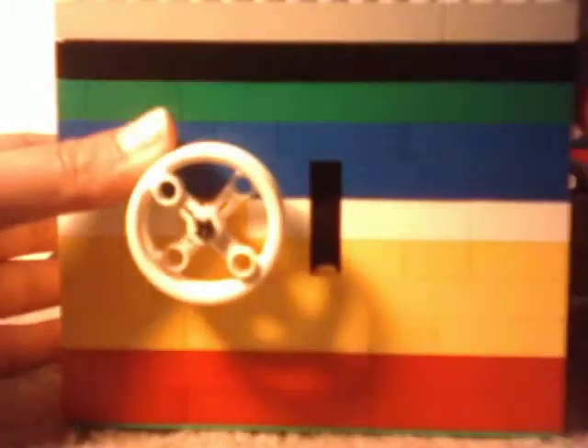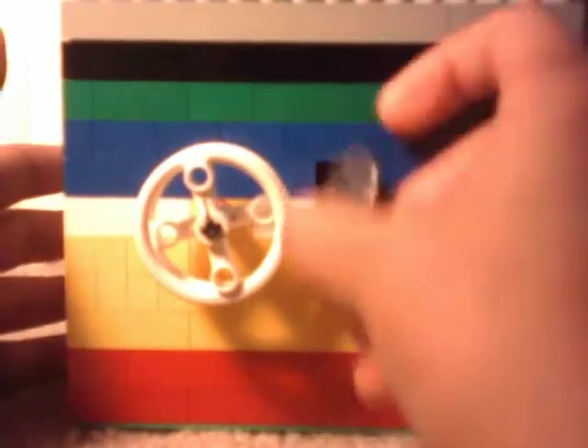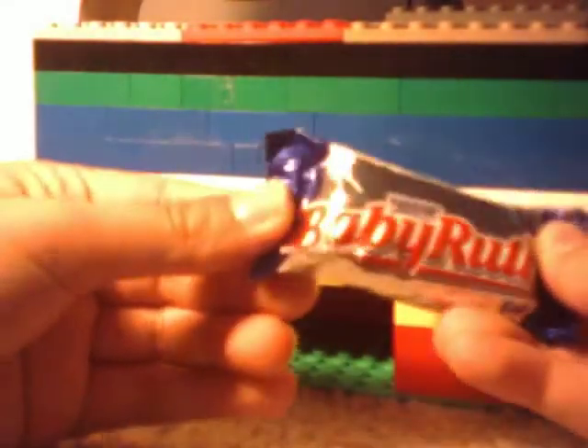You can see it locks up again. So you take money, push it in there, spin the knob until you see that the candy drops, and it's reloaded again. It works again. And this time you got a Baby Ruth, and it works one more time.